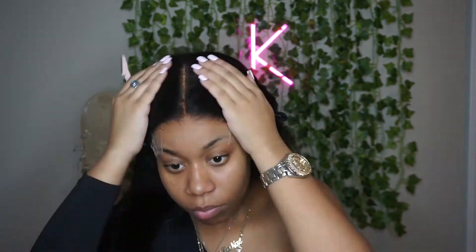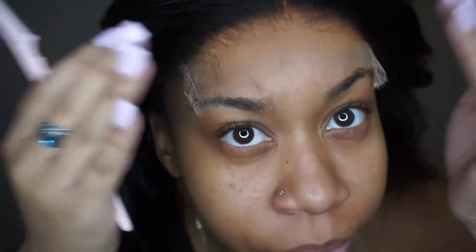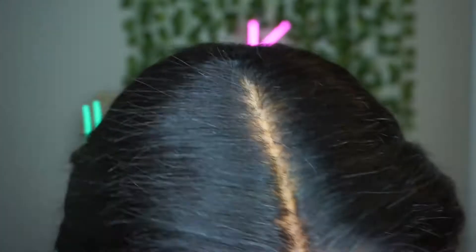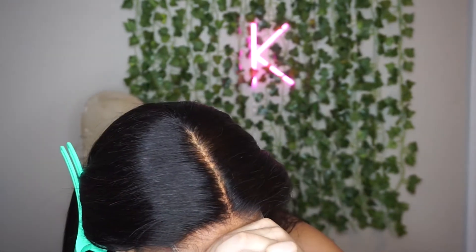I noticed as I was editing this video that I wasn't really in the camera frame, so you'll mostly see the top of my head. But I'm just taking the eyebrow arch to cut the lace, cutting it as close to the hairline as possible.